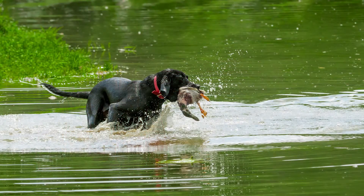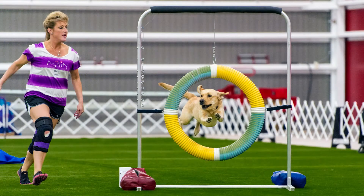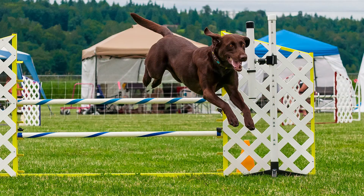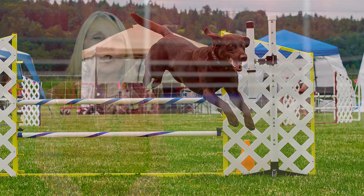The American style, which most people in the U.S. would equate to our field and performance type dogs, tend to be more energetic, a little more refined in shape. I equate the difference probably most easily for those of you who have ever watched horse races.